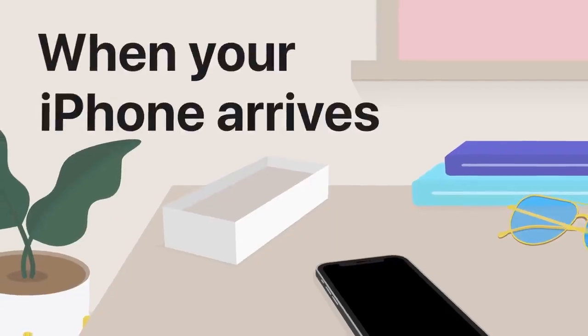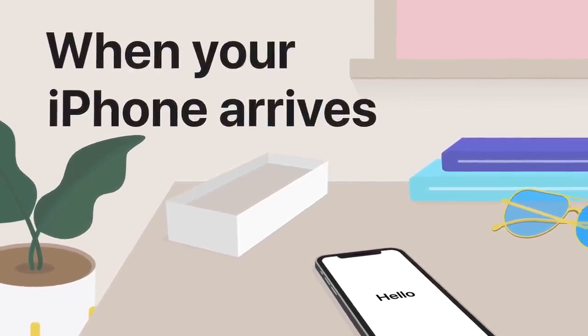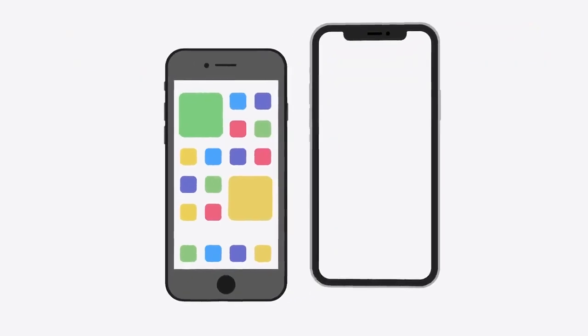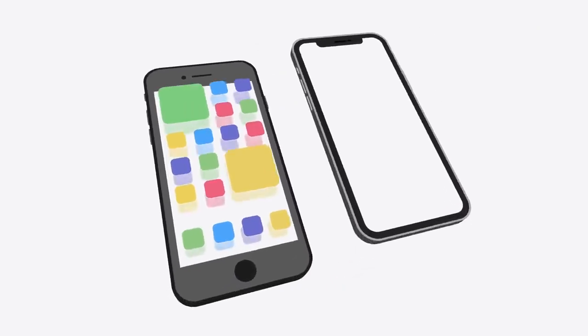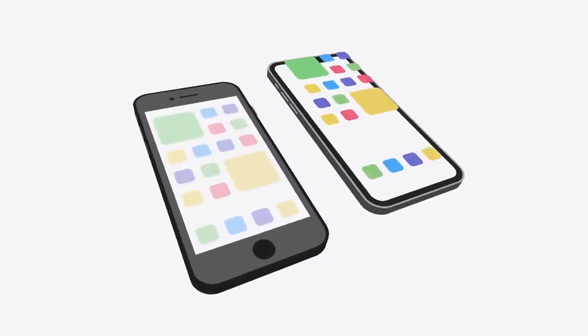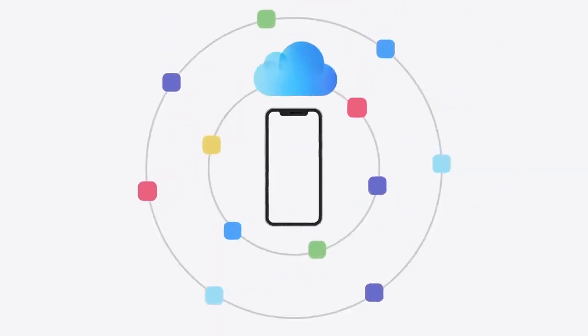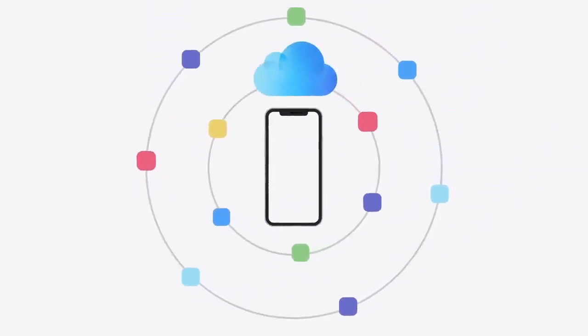When your new iPhone arrives, turn it on and follow the on-screen instructions to set it up. To transfer your information, you can use Quick Start and Device-to-Device Migration, which automatically copies data from your previous iPhone. You can also transfer your data from the backup you made to iCloud or your computer.